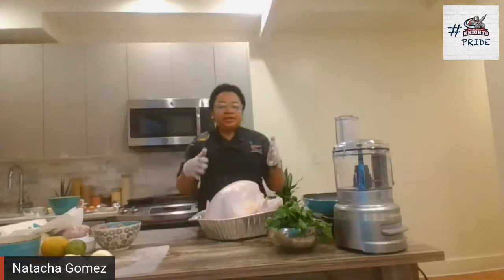Sometimes people are intimidated to cook turkey, but it's really easy when you take the right steps. I'm going to share with you several tips on how to cook the turkey.